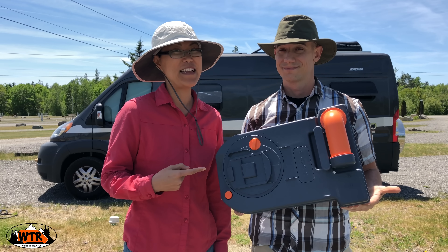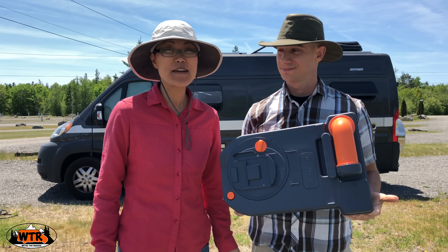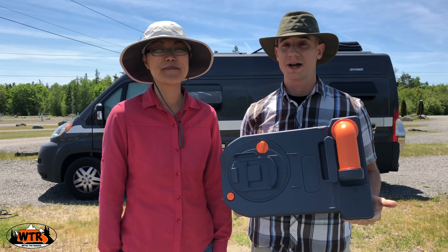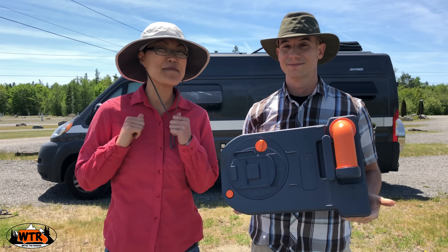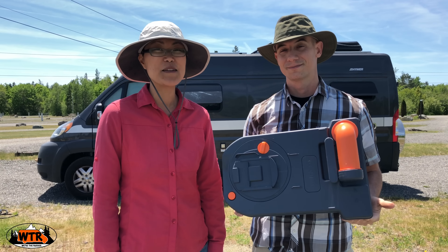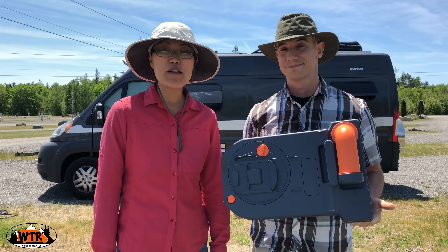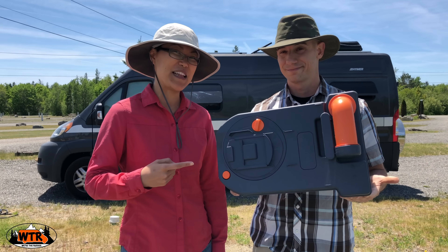What is a cassette toilet? How does a cassette toilet work? How do you dump a cassette toilet? These are questions we get asked all the time about our cassette toilet system in our Class B camper van. I'm Kate. I'm Joe and we're the Russos. We've been using this Thetford cassette toilet system for over a year and in this video we're going to answer all of those questions and share our experiences with the cassette toilet.